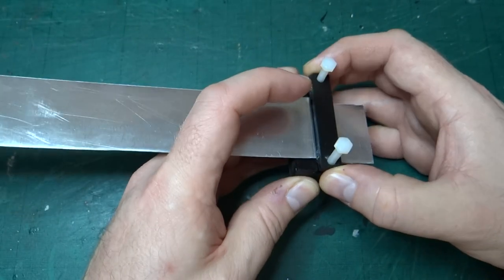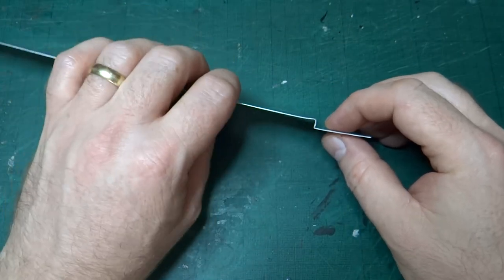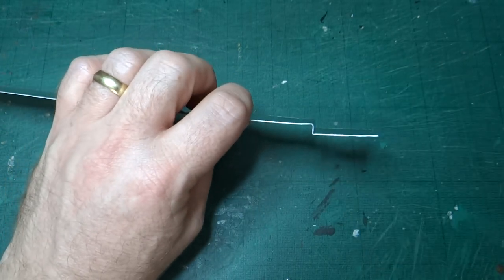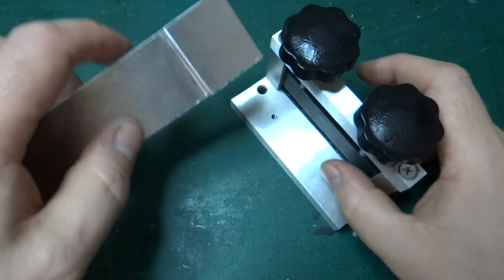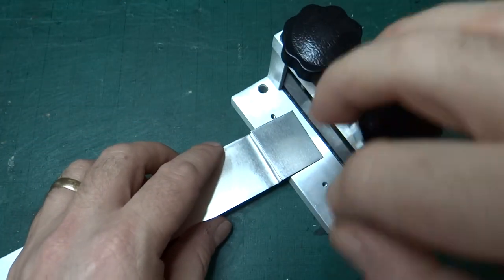But what somebody mentioned — not in the YouTube comments but on a forum where I posted the video — was that once I made a start on this fold it may be possible to then put it under the brake and use the metal brake. And that's exactly what I did.